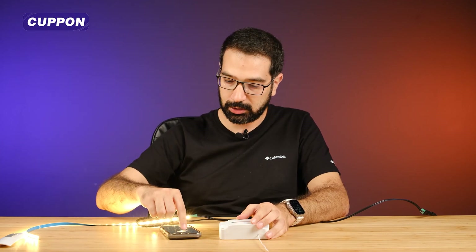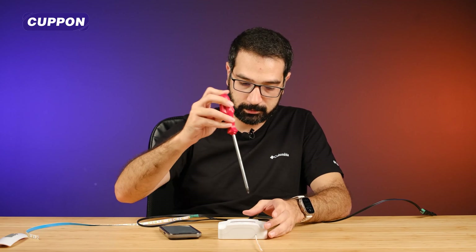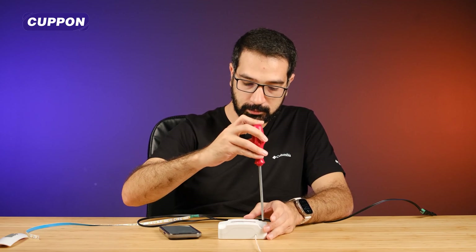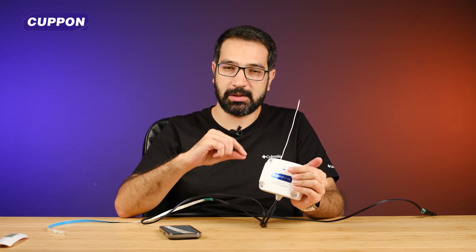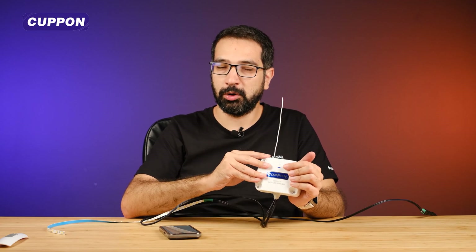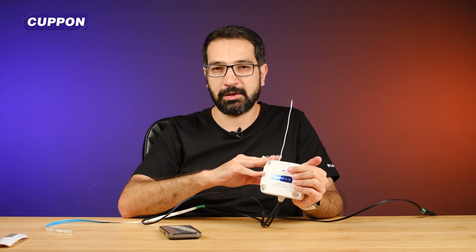As you can see, this is a product that is both useful, compact, and has very nice features. In this video we reviewed the Coupon Smart brand WiFi LED dimmer — a dimmer with the ability to reduce or increase the intensity of the light. See you in another video, take care of yourselves, goodbye.